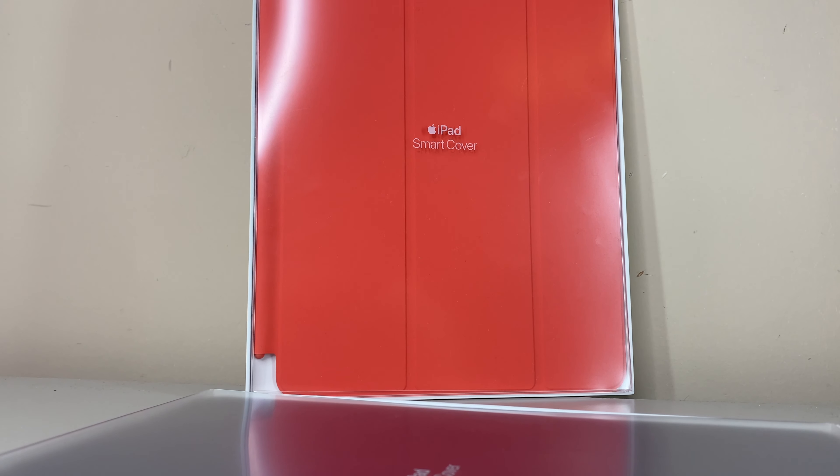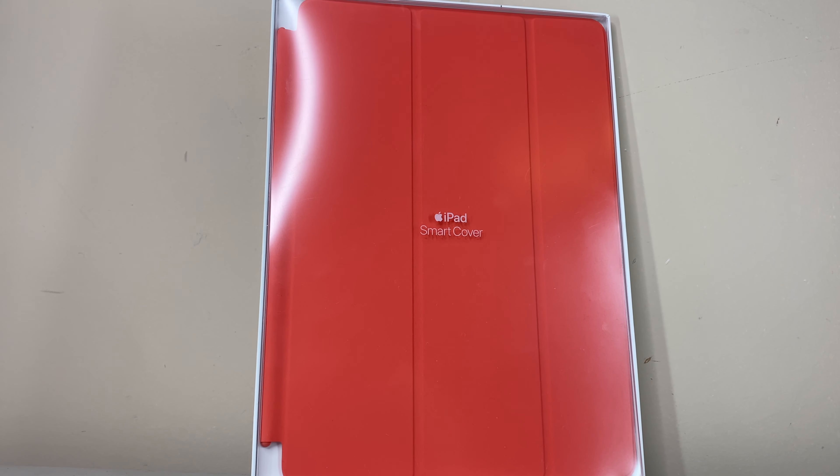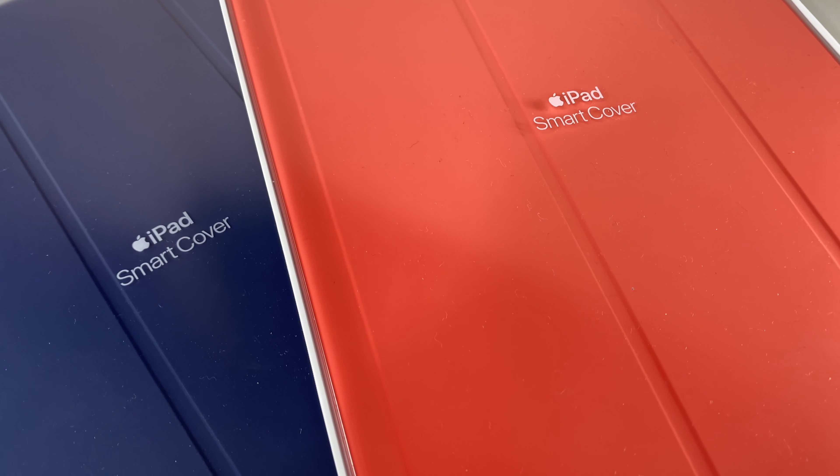I do have the unboxing and review for the all new iPad 8th gen coming out later this week, but for now we'll take a quick look at all the new smart cover colors for the new iPad generation.